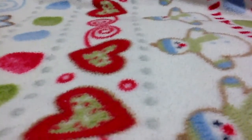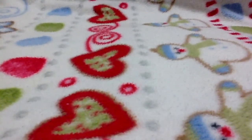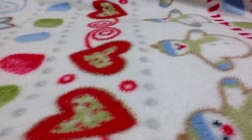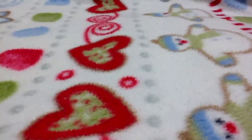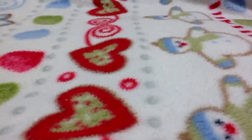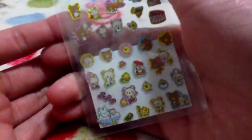I went to that store and stayed there for like an hour. They had squishies there, but they were ten to eleven dollars, so they were pretty expensive. First I got these Rilakkuma stickers. If you can see them — they are Rilakkuma, and they don't really feel that good, but yeah, they look like that.